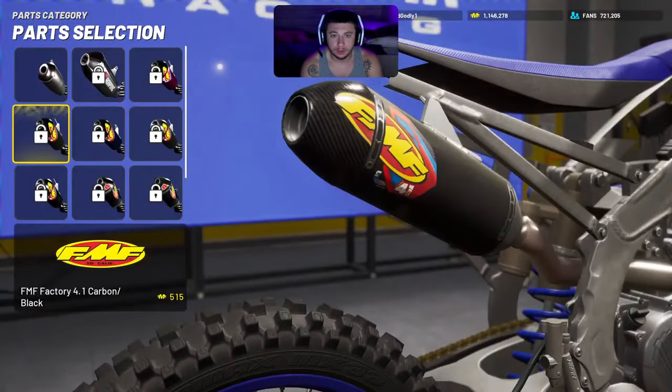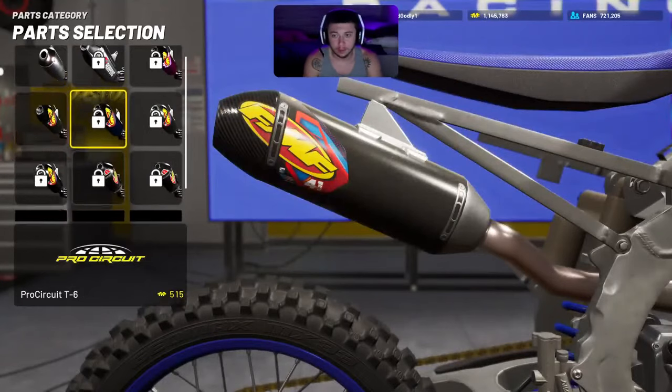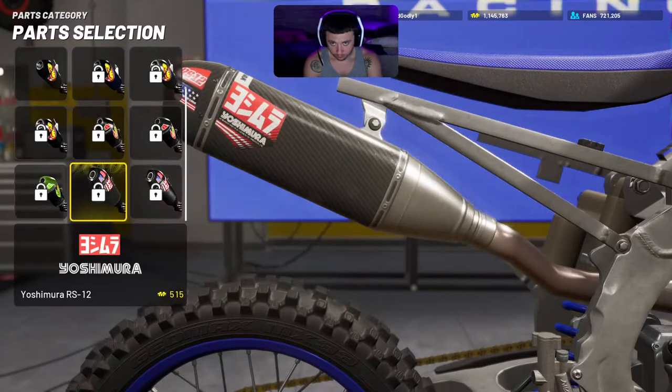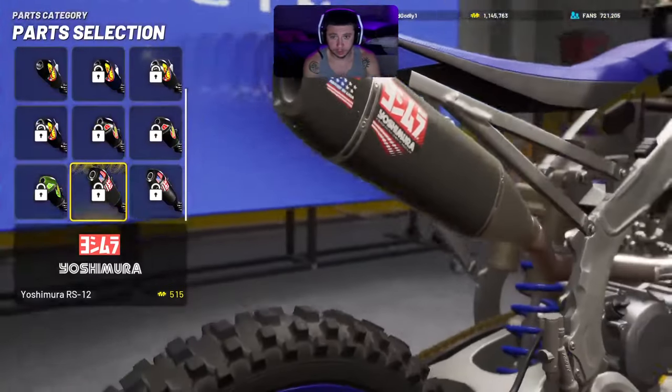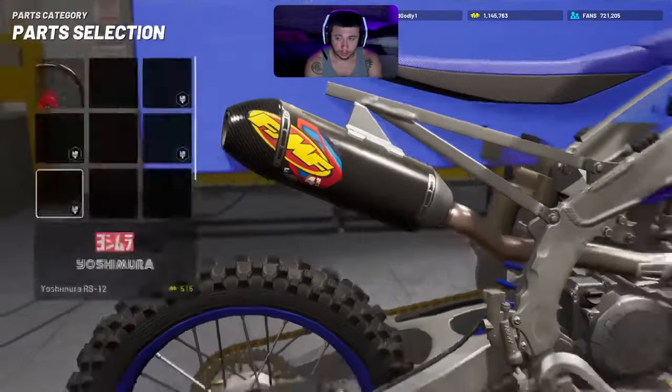I like to use the FMF all-black carbon exhaust, or you can use the Yoshimura black carbon exhaust — that's a good one too. I like the FMF personally in my opinion.